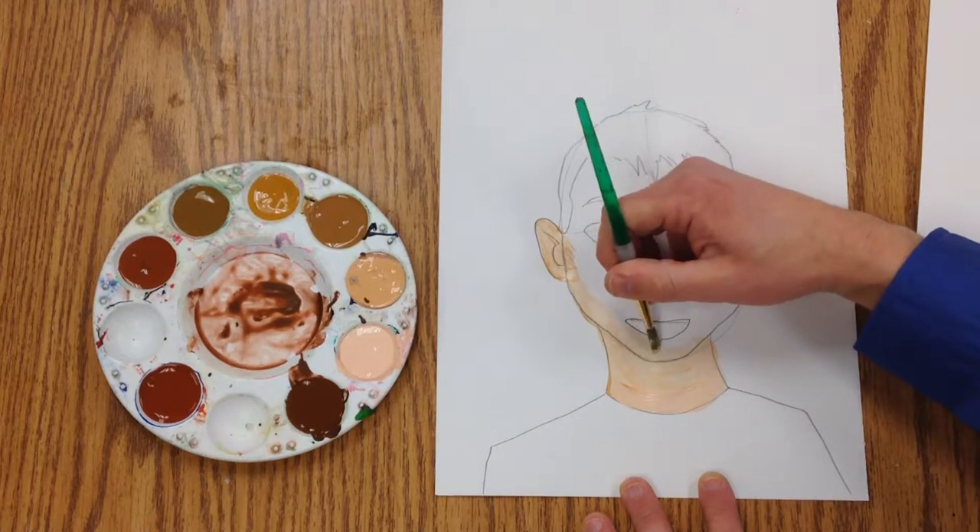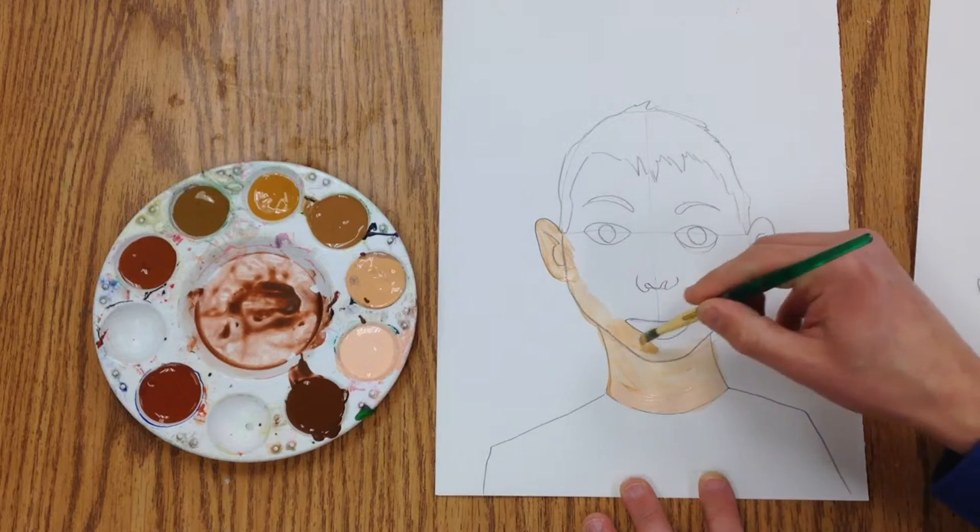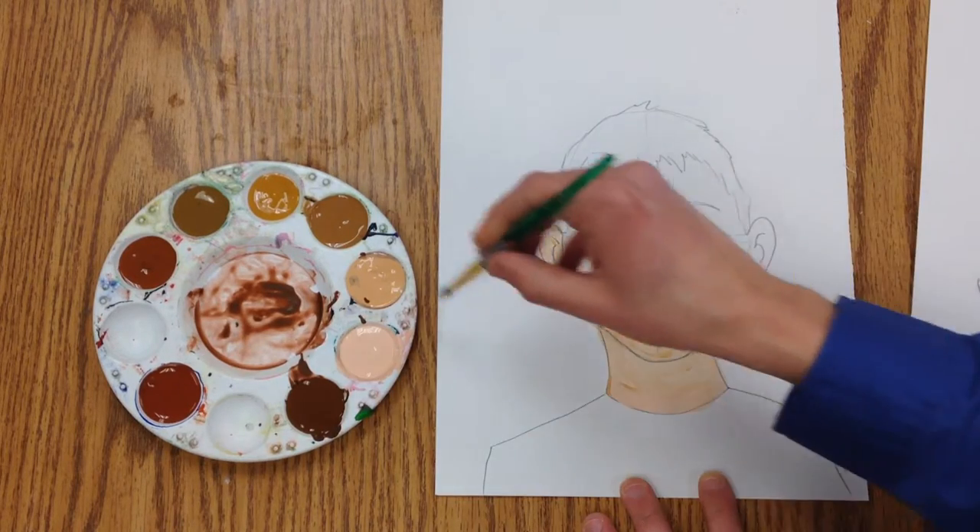For some of these darker colors, when it's dry you're probably going to want to make a black line underneath so your chin doesn't disappear.